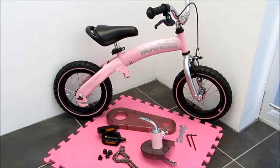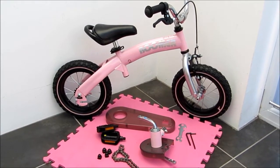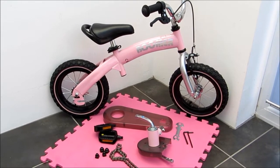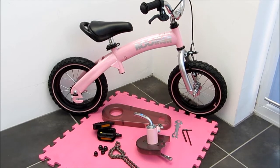These are the few bits that we need to convert it into a normal pedal bike. You can see there is the pedal, the plastic cover, the chain, and some covers.